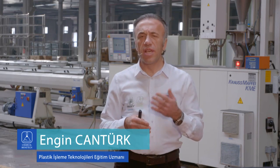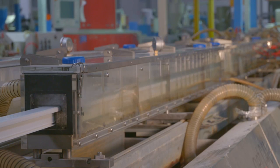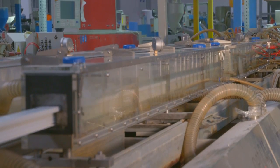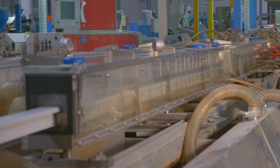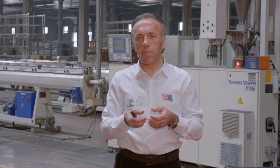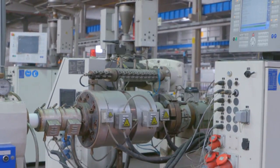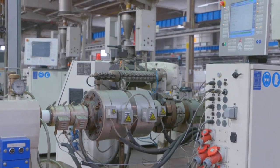Kalibre ünitesinde malzeme önce vakumla çekilerek dış hatların oluşması zorlanır. Profil ve boru ekstrüzyonunda kalibre biraz farklılık gösterebilir. Profil ekstrüzyonunda kalıptan çıkan malzeme kalibreye girdiğinde kalibre kapalı bir ortamdır; vakum kanalları ürünü dış boyutlarını verebilmek için dışarıya doğru çeker ve ürünün geometrik şeklini ortaya çıkartır. Aynı zamanda kalibrede ürüne temas etmeyen bir soğutma kanalı vardır; bu kanal ürünün üzerindeki ısıyı uzaklaştırır. Böylece profil kalibresi hem soğutur hem vakum yapar hem de ürünün ön şekillendirilmesini gerçekleştirir.